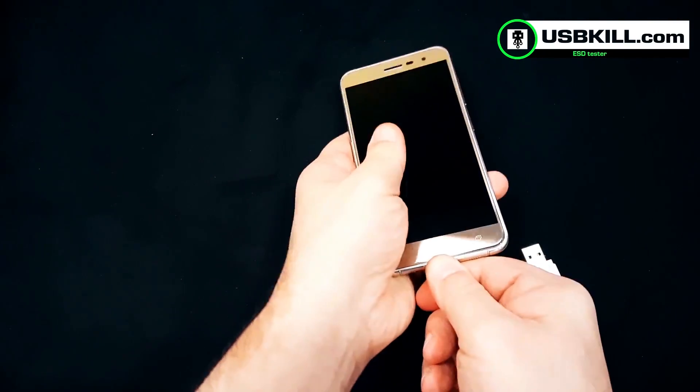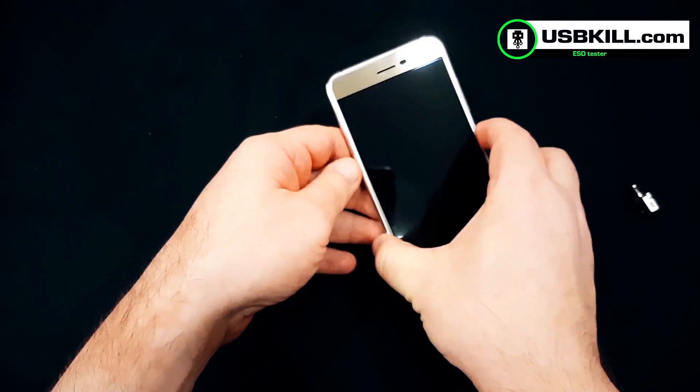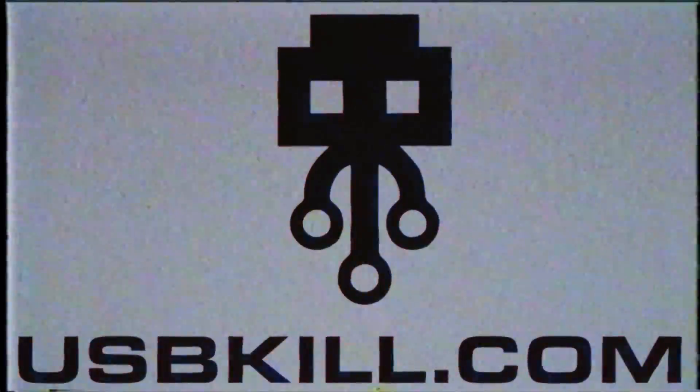Ok guys, that's it for today. I will invite you to like and share this video, and of course you can subscribe to this channel to not miss any test. See you soon on USBKILL.com, and I wish you happy holidays. See you soon.